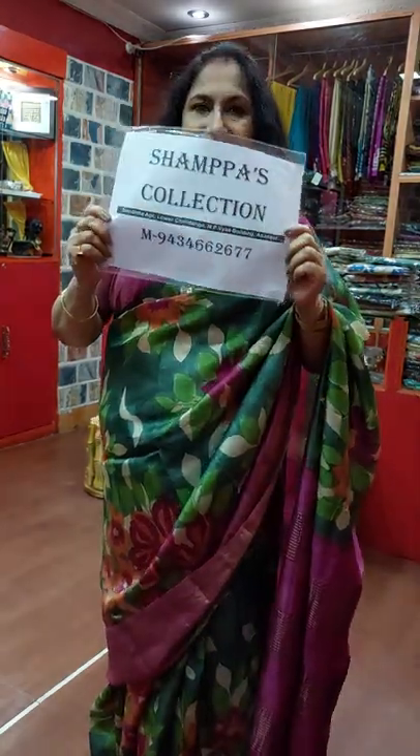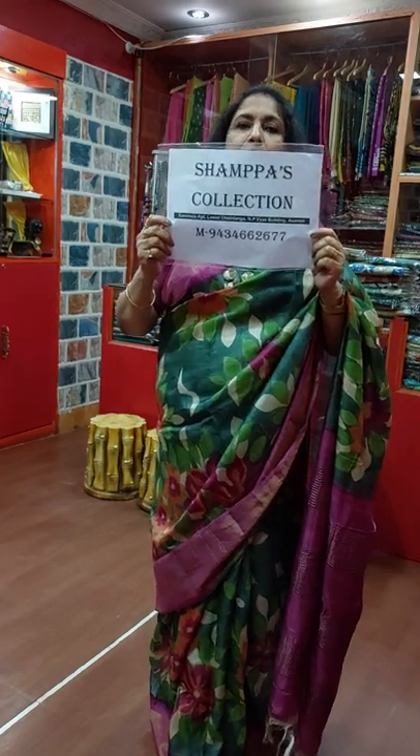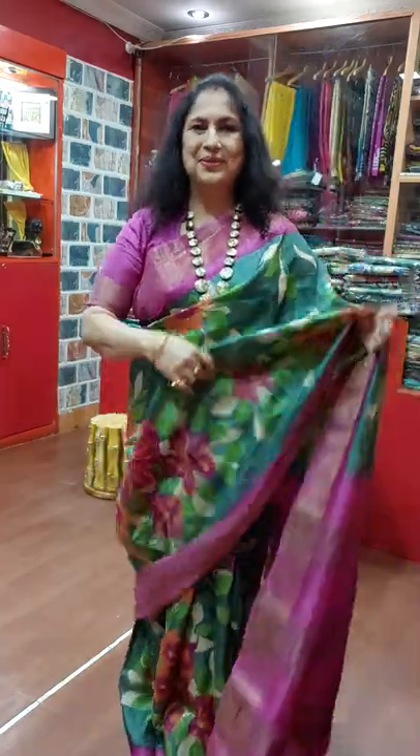Shamba's Collection, my WhatsApp number is 9434-662677. You can contact me for bulk orders also. Thank you.